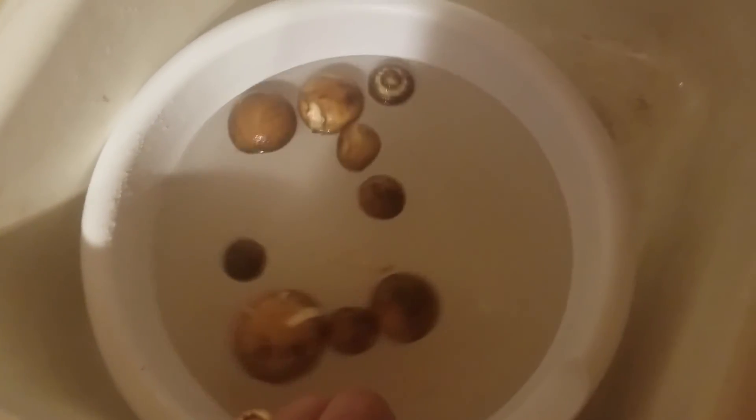And there you have it. Once the bowl is filled up, you've got yourself some nice clean mushrooms. What do you think about that? So all these times you've been trying to wash mushrooms, you're doing it wrong.